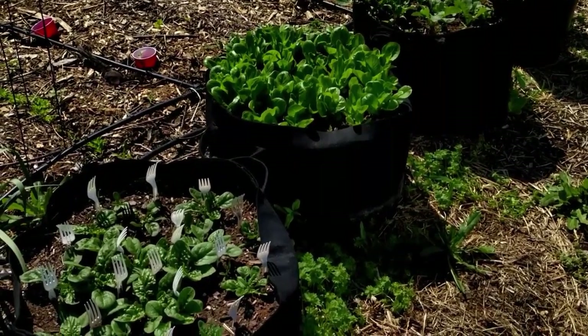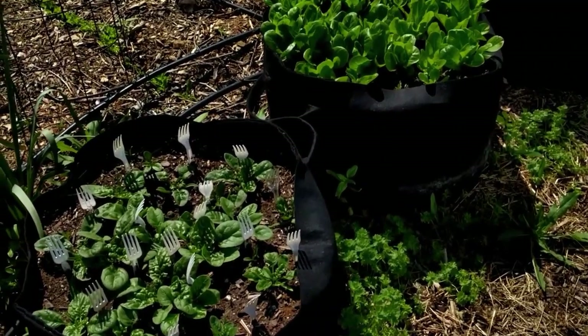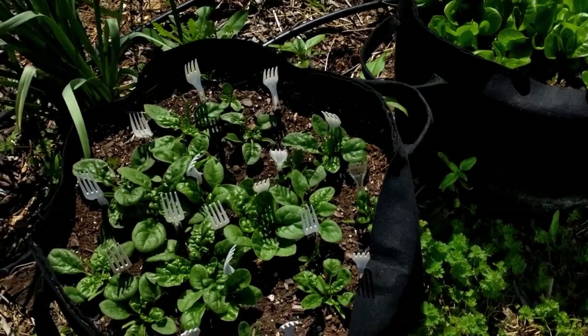This year will be my fourth year for growing in grow bags. I've had a lot of new people subscribe to my channel in that amount of time, so I thought it was time to talk about the bags again.